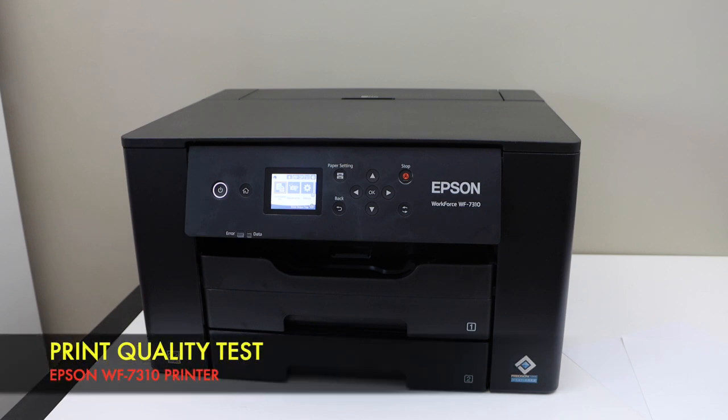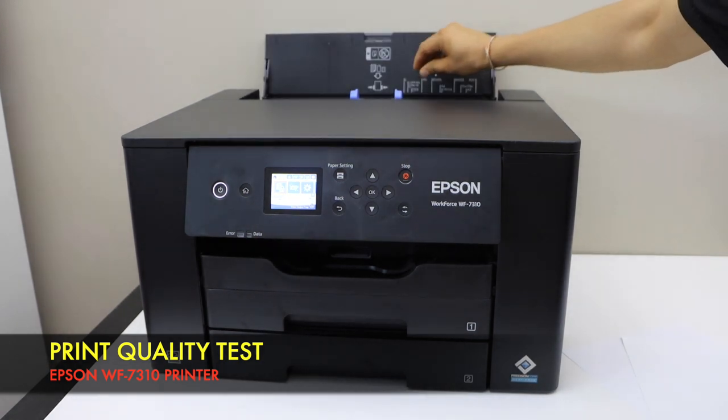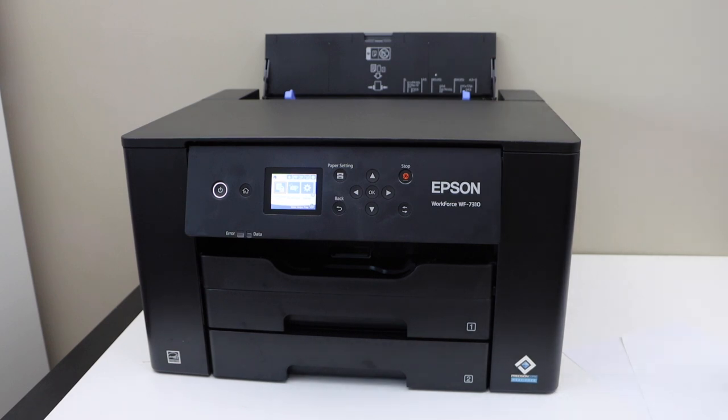This video is regarding the print quality test of your Epson Workforce 7310 printer. First, we will load the photo paper. We can just load it at the back.